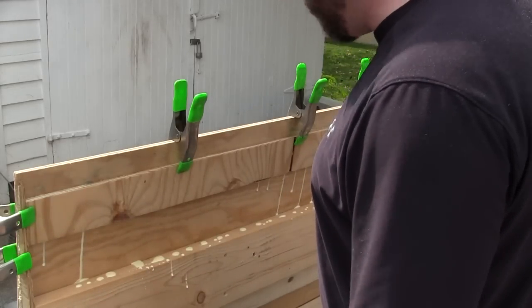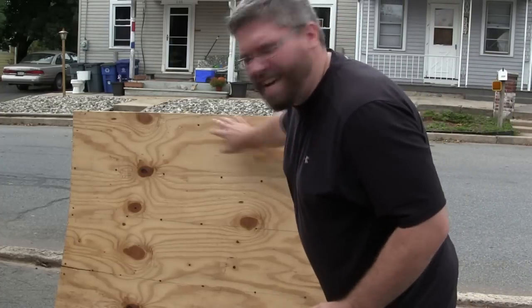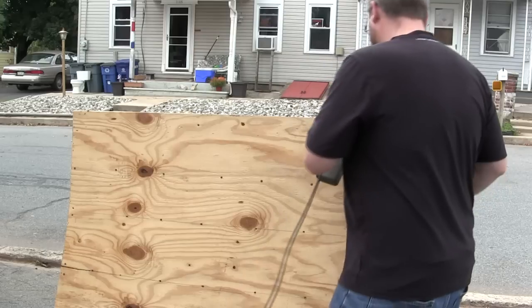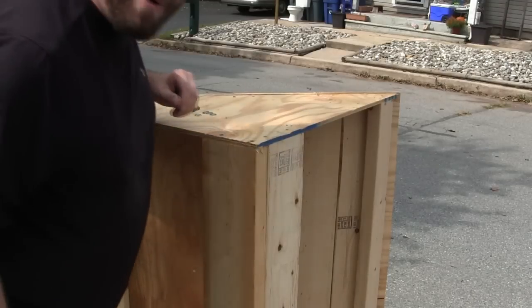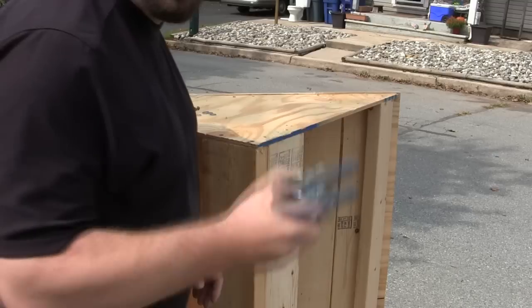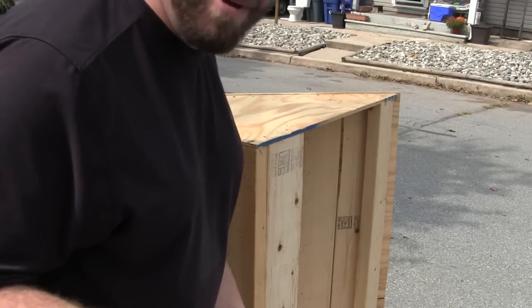That's pretty much it for the construction. We're going to let the glue dry and then do one more thing — just sand this edge a little bit to mellow it out so there's not so much of a lip when the car hits the jump. One last step: I'm adding wheels so I can roll the jump around without having to carry it. It's pretty heavy now, so these will help me move the jump around the yard and put it out in the street or the back alleyway, maybe even on the track.